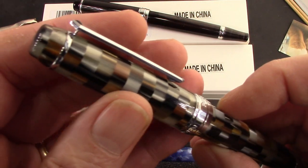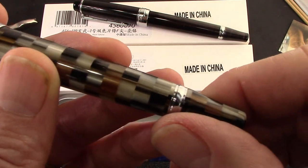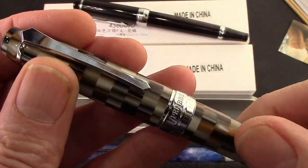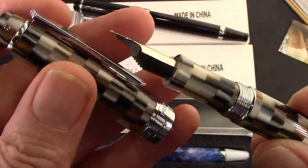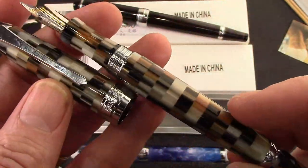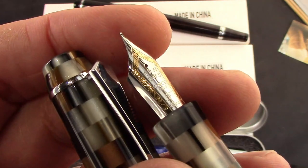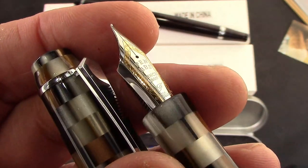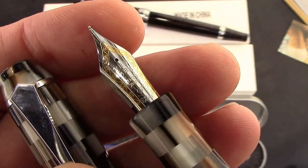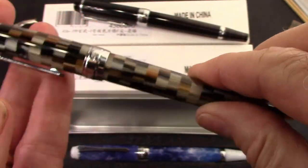This is the third pen I have in this checkerboard design — I also have a 480, but we'll double check and bring out that pen when we do comparisons. It's about one and a half turns to get the cap off, and we'll see that excellent section, which is the same material PenBBS is known for. There's a very nice two-tone nib on the 456 — the majority of the nib is silver with just a gold border where the filigree is. Just a tastefully well-done pen.